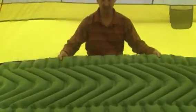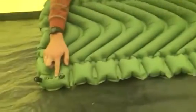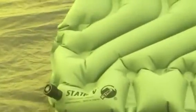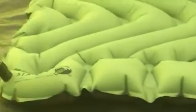So right here we've got the Climate Static V. Its dimensions are 72 x 23 x 2.5 inches.